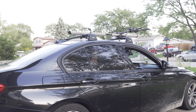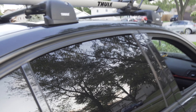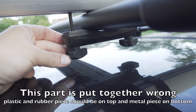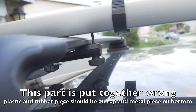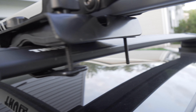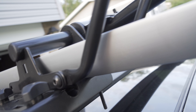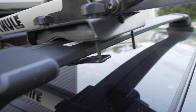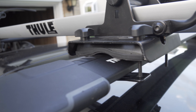Let me show you up closer how this secures. The back piece just has these two screws coming out the bottom, and you just tighten these two plastic nuts. On the front, I'm going to put one of these pieces on the bottom — this piece goes from the bottom, while the other ones go from the top. I'm going to get all the plastic nuts on first and then tighten everything evenly.